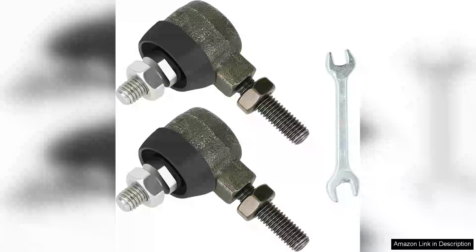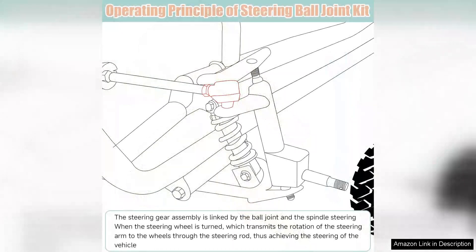I recently purchased a steering spindle knuckle ball joint kit for my Coleman Go-Kart KT-196, and the difference has been remarkable. As an avid go-kart enthusiast, I was looking for a reliable replacement part to improve my kart's handling and stability on various terrains.